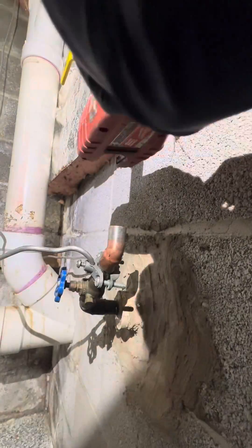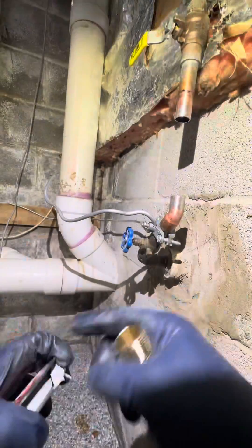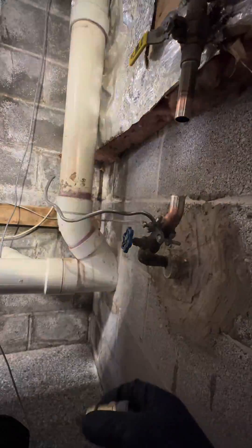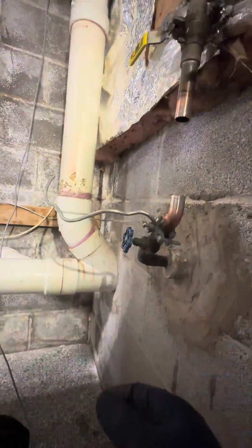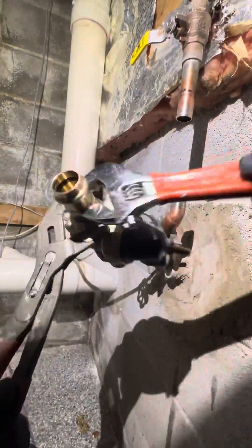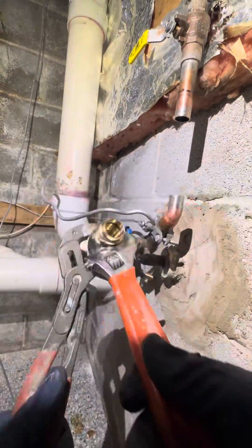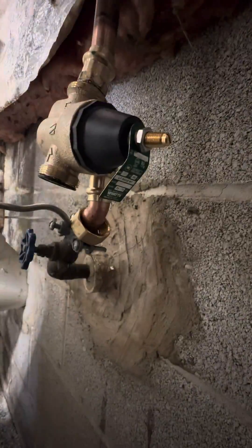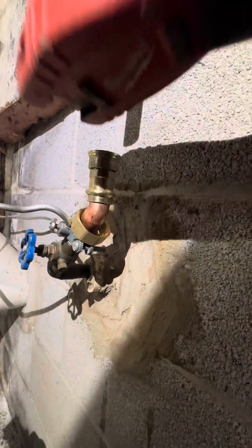We're still gonna do the pressure reducing valve because that one was ancient — probably about 30 or 40 years old. We're going to swap this one out right here. Adding both Teflon and dope to the threads, because I know you guys in the comments always want to beef about it — you should have just used Teflon, you should have just used dope. I use both because I'm a gangster.